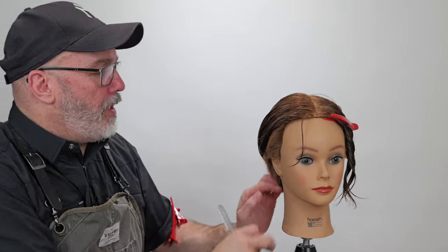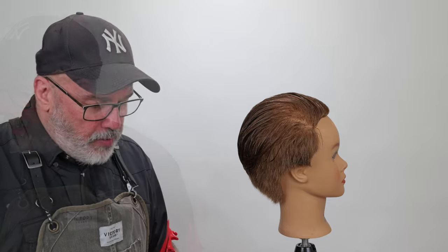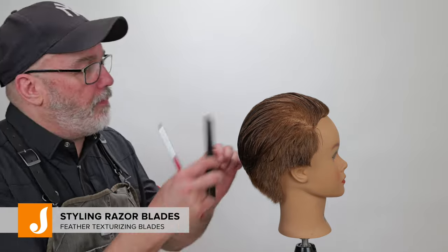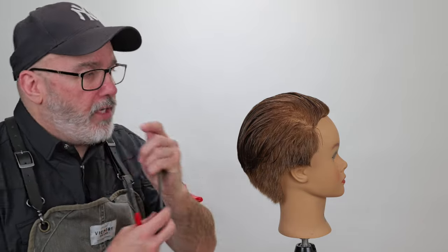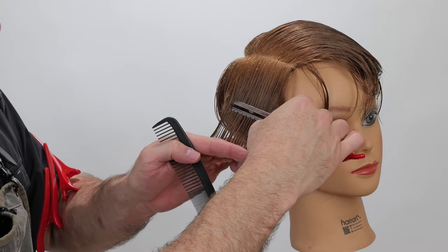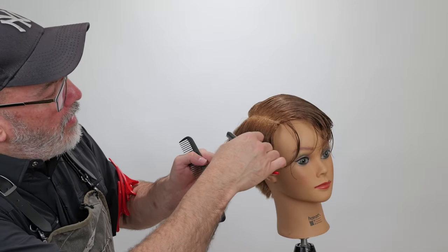That's looking pretty good. We're going to do the same thing on the other side. We've got our basic shape in, and now I'm going to put a little internal texture into it using my Jatai Feather Styling Razor with the texture blade. The texture blade has little gaps in it that prevent hair from touching the blade, so it's only cutting every other hair. I'm going to hold the section horizontally, lay the blade against the head, and gently fillet through — creating separation and taking some weight out of the ends.